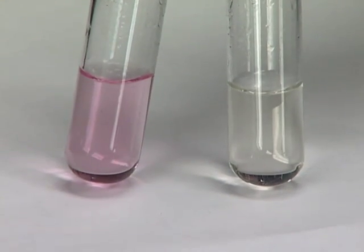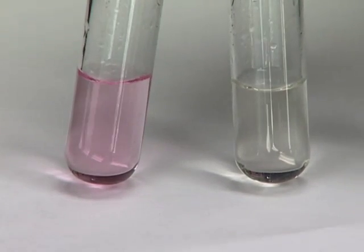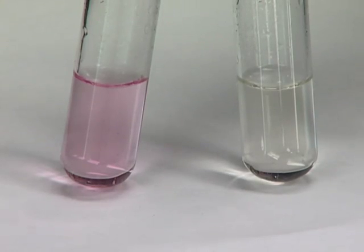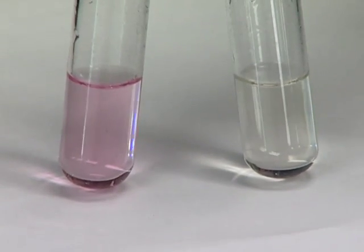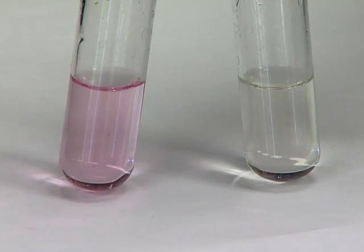Now that you've reduced your media, it should go from blue to pink to clear. After you autoclave them, all of your tubes should be clear. If they're still pink, this means that either you have oxygen contamination or your media is too acidic. Now that your media is made, it's ready to autoclave.